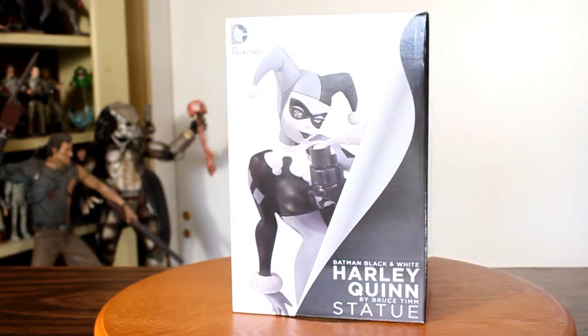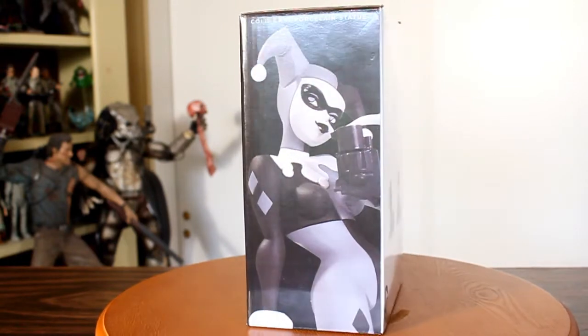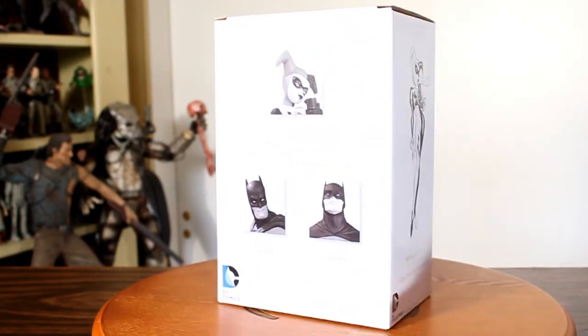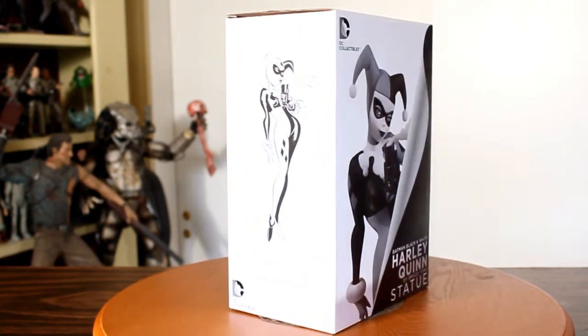Hey, this is John Carlos. Now there have been many Batman black and white statues by DC Collectibles, but I'm really excited that there is now a black and white Harley Quinn statue, based on her look from Batman the Animated Series, designed by Bruce Timm and sculpted by Jonathan Matthews. So let's go check this out.